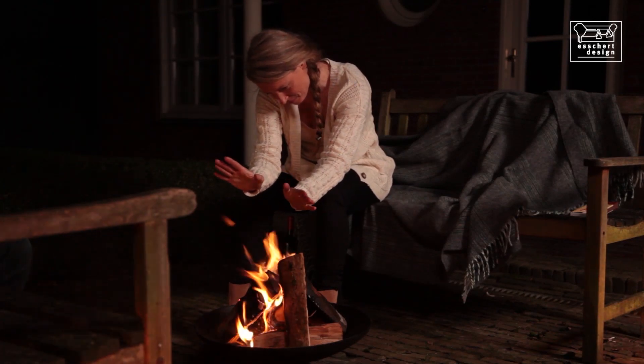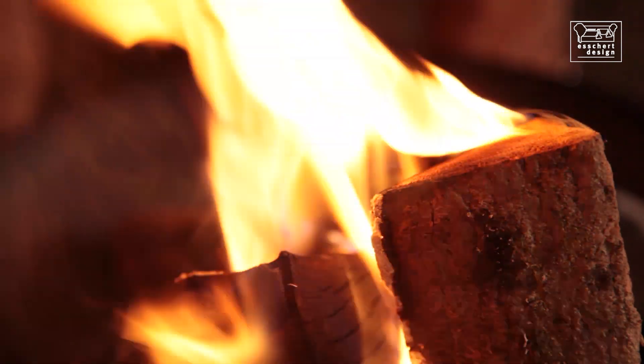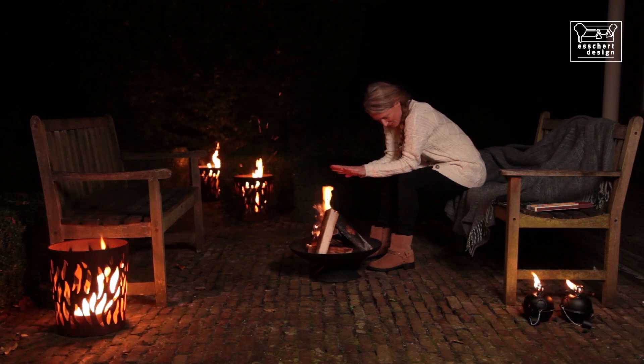During the evenings, people like to sit in the garden for as long as possible. These evenings can be made cosier and more welcoming by use of torches and outdoor fires.